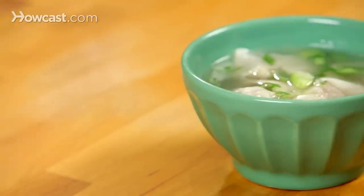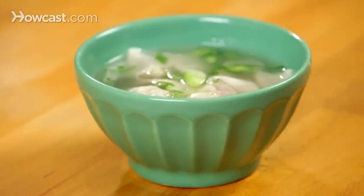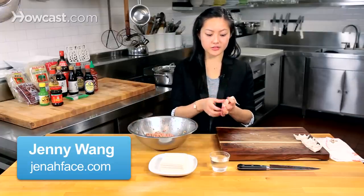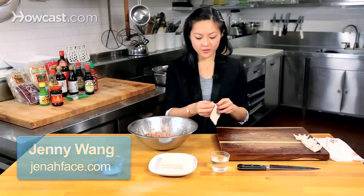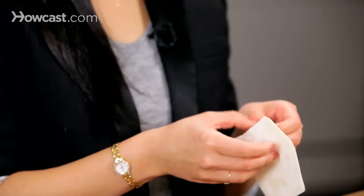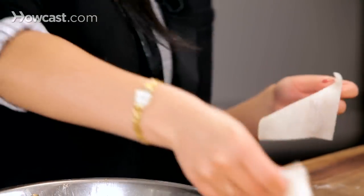I'd like to show you how to fold a wonton today. We've already got our wonton mix and these nice little wonton wrappers — as you can see, they're square. The round ones are for dumplings. You want to separate them into one sheet, since sometimes they stick together.